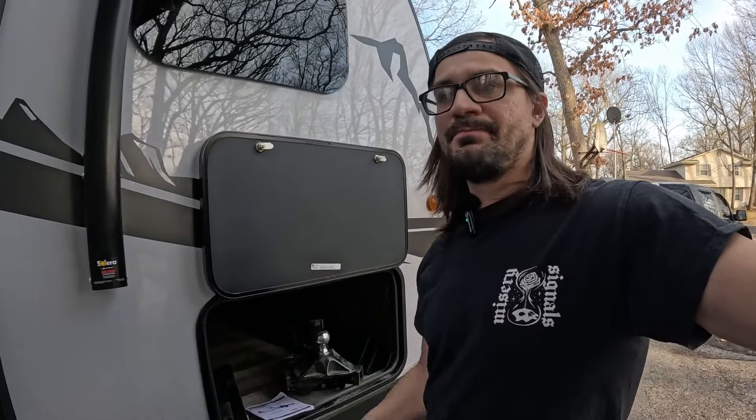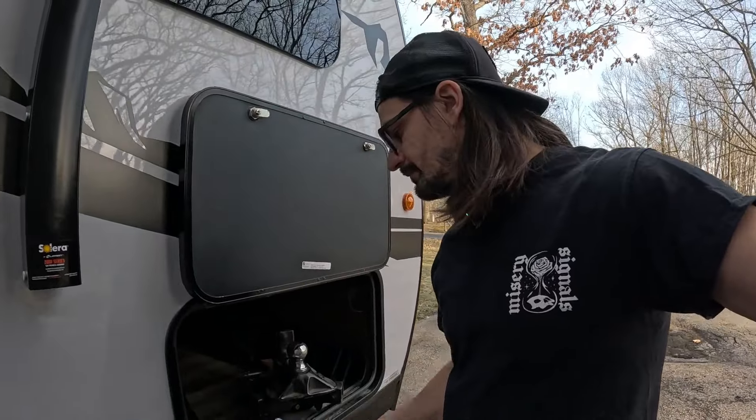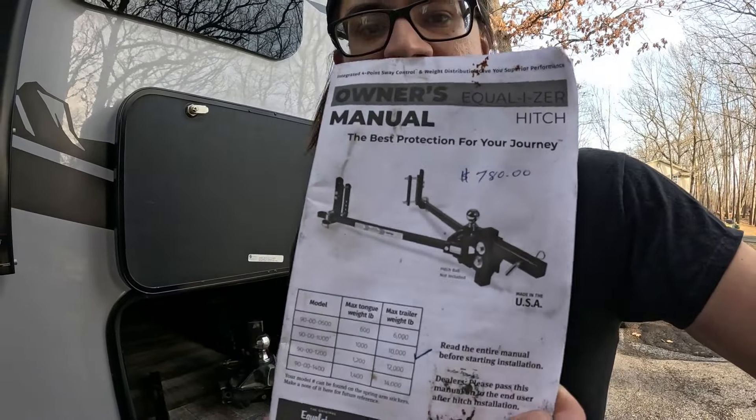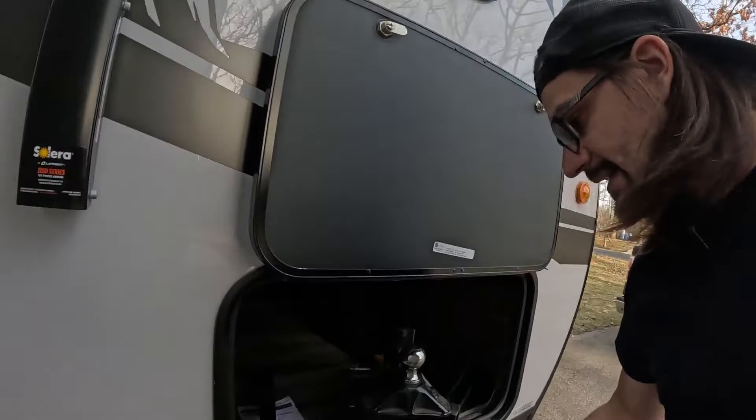So what I did — and what you should do — is go to Facebook Marketplace. The previous owner of this hitch paid $780; he has it written on the manual. I paid $175, and this thing is in pretty good condition.